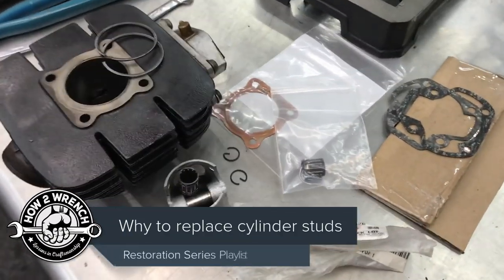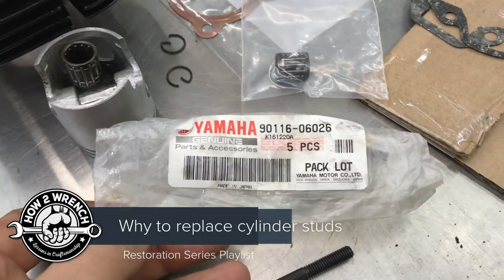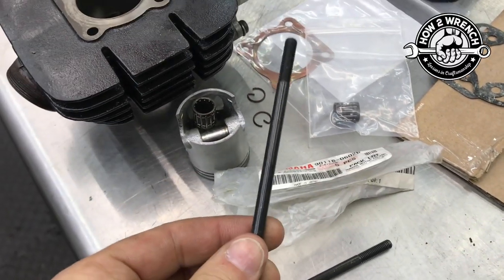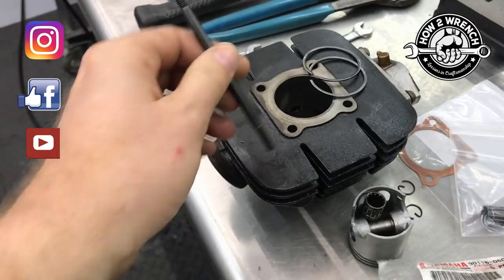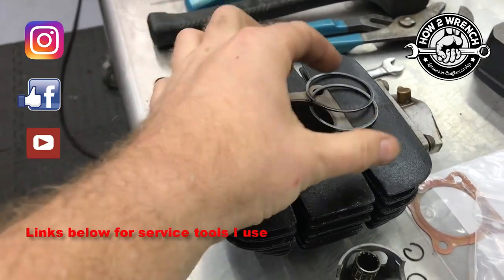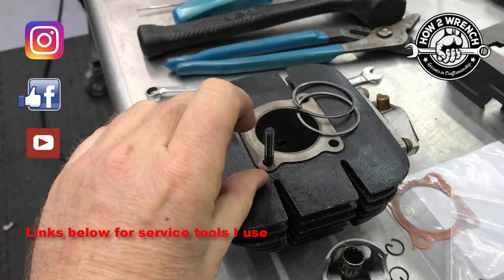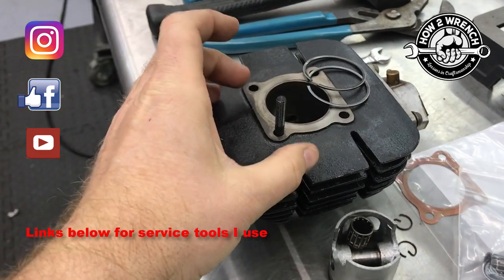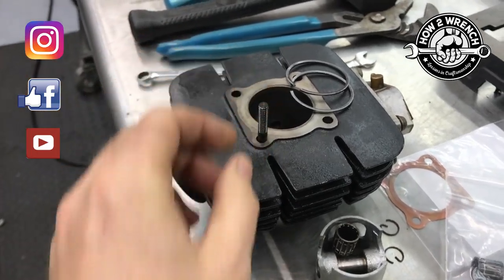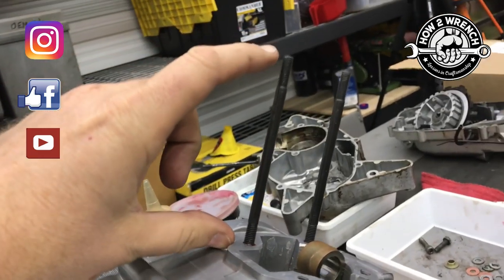Here's a little tip — we're putting back together the RD60, and this is a part that I think is often overlooked: replacing the cylinder studs. When you think about the real estate between these four studs and how far it is, and that it has to clamp everything together to keep this engine from exploding apart, it has a pretty big job.